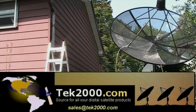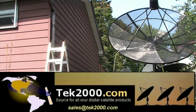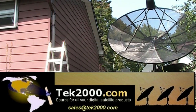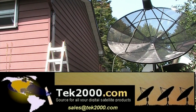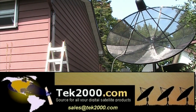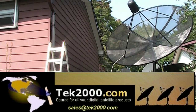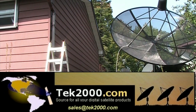Are you looking for a satellite dish, a satellite receiver, an actuator, a satellite meter, an LNB, or any satellite products for your free-to-air setup? Go to tech2000.com. Look at their wide variety of merchandise — many free-to-air satellite products that will suit your satellite needs.